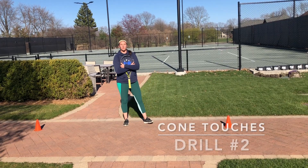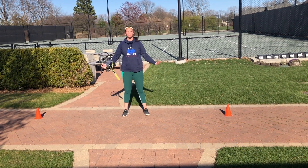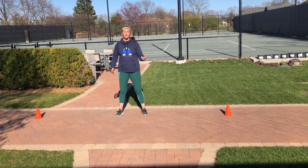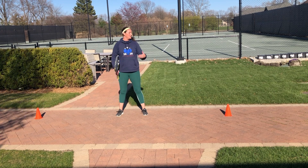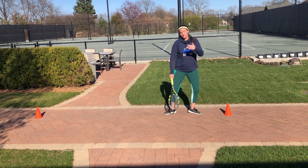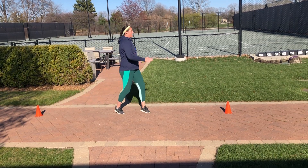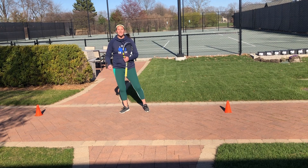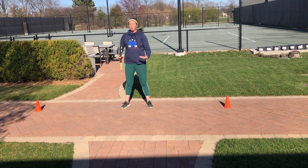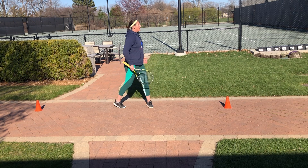For the second drill, we're going to work on cone touches. I've taken away the quick foot ladder but left the cones. We're going to work on lateral movements while staying low. If I just told you to go touch the cones, a lot of us would run to one, turn all the way around, and run to the other — but turning your body takes split seconds away from getting to that ball faster. So we're going to practice staying facing the net the whole time and not allowing our body to turn and run.